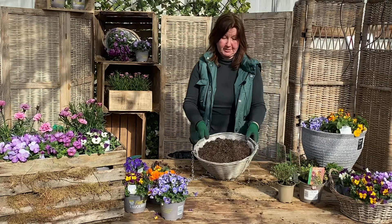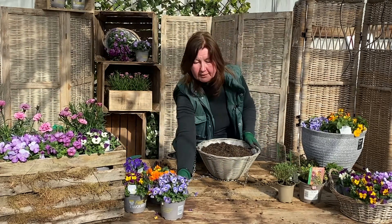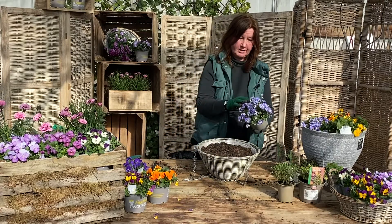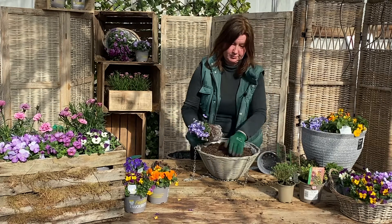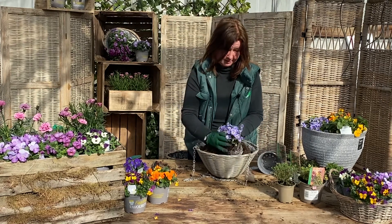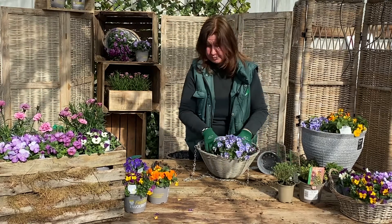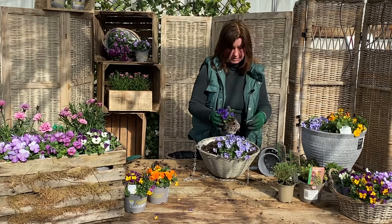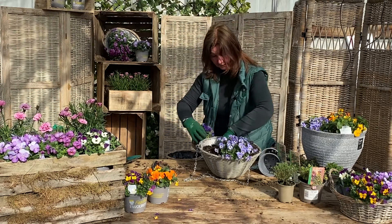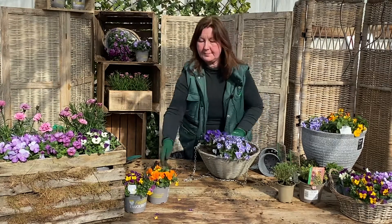For my hanging basket, to match or just go with the pot, I'm going to do some more violas. If you put these around the edges they will actually flop over. But if you really want to, you can buy trailing violas and you can still eat them — it's not a problem. So I'm going to pop three of these in my basket so that they just droop over the sides when they get bigger.